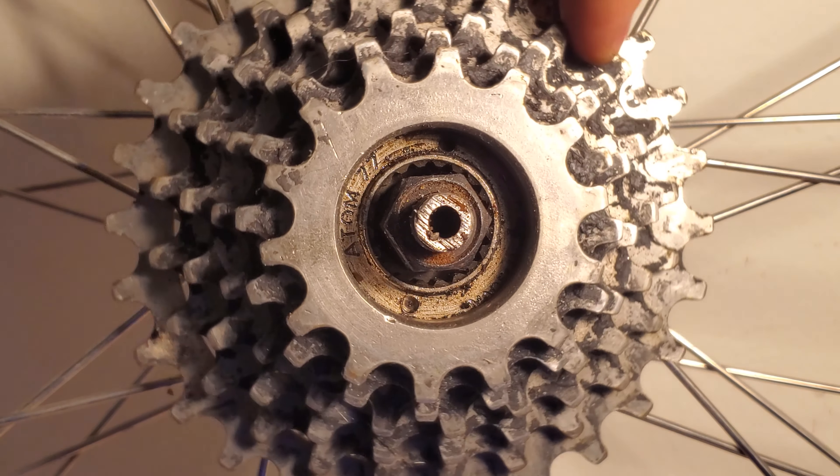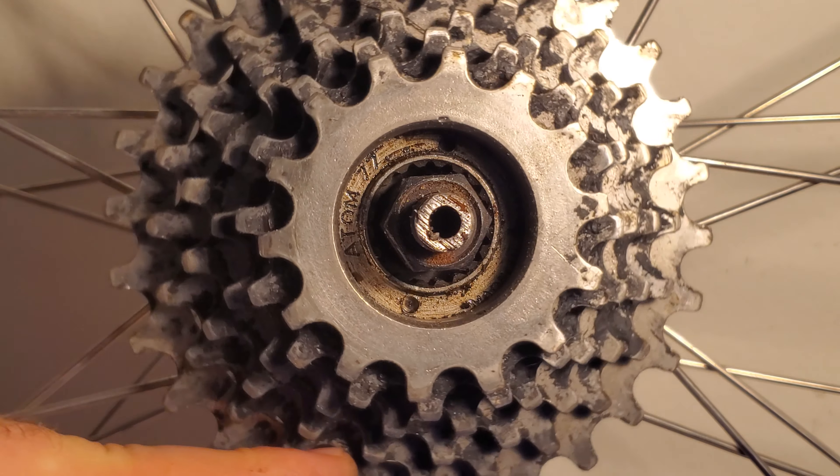However, if you see them stay stationary, like I'm seeing on this wheel, then you have a freewheel system.